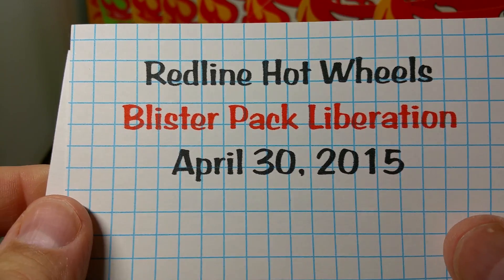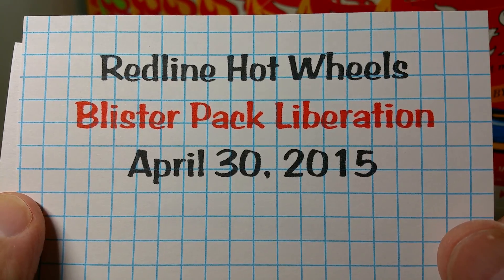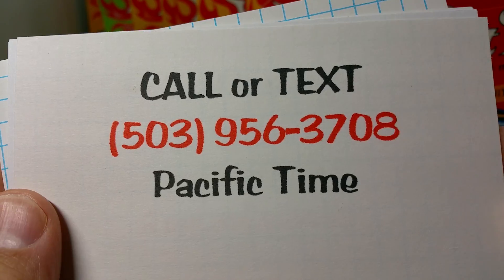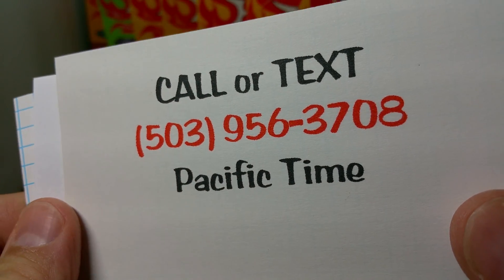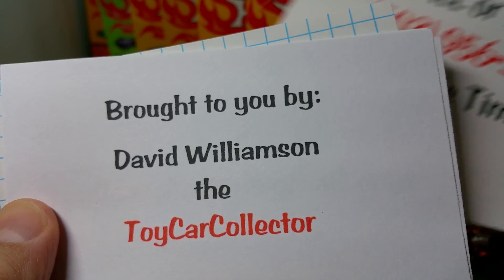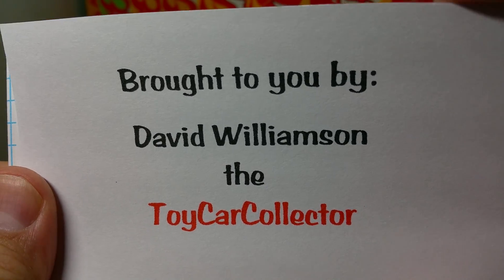Welcome everybody to another Redline Hot Wheels Blister Pack Liberation for April 30th, 2015. You can call or text me with your questions at 503-956-3708, and remember that specific time. This Liberation is brought to you by David Williamson, the Toy Car Collector.